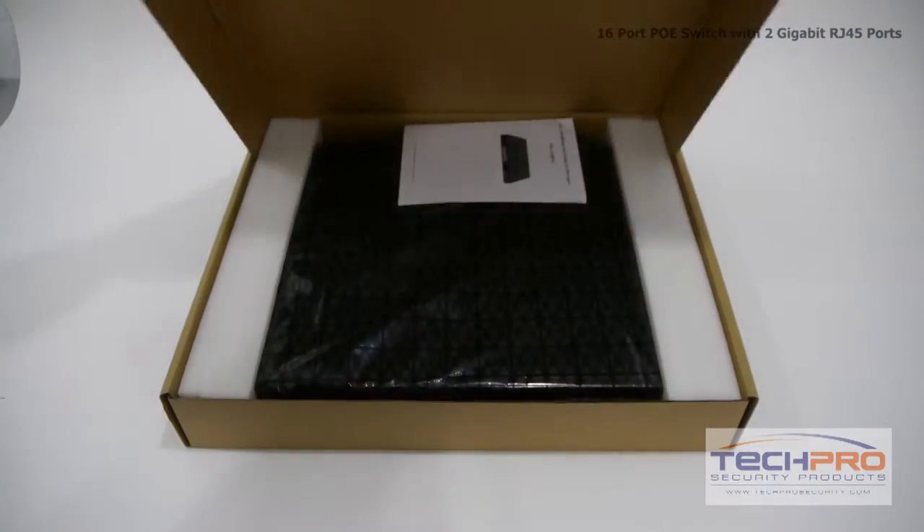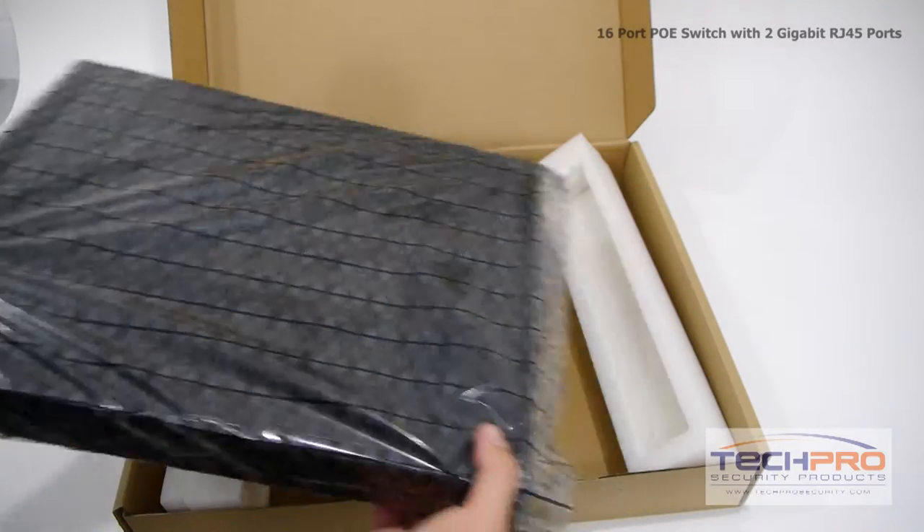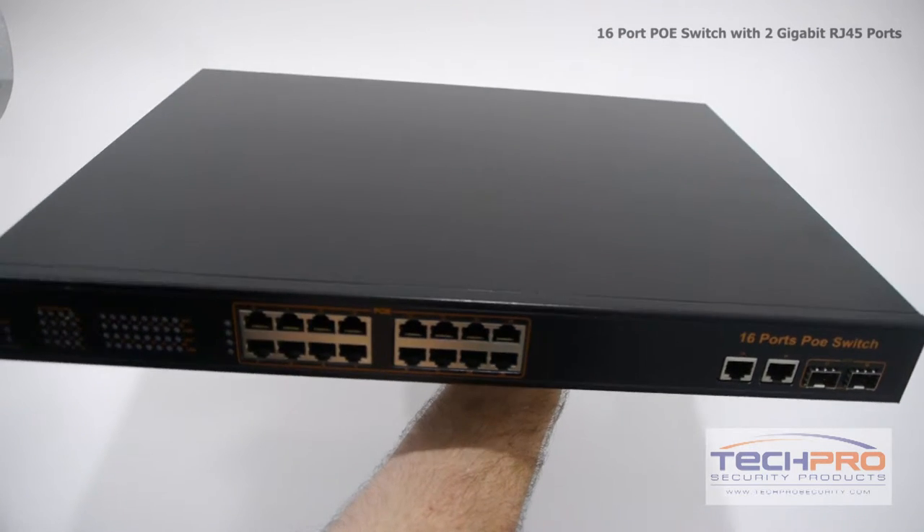Our 16-port PoE switch features 16 Gigabit RJ45 ports with Power over Ethernet for your cameras, along with two additional Gigabit RJ45 ports for NVR and network connections.